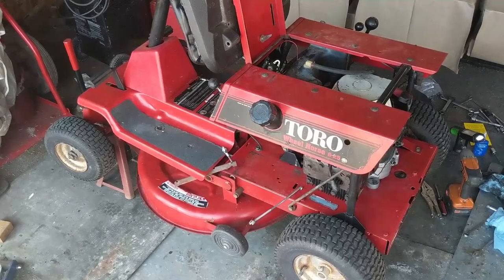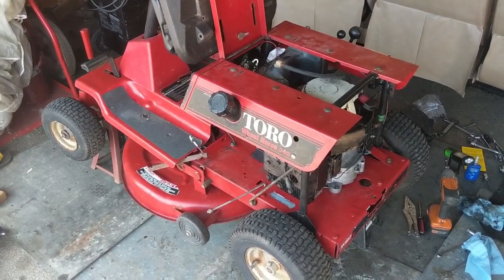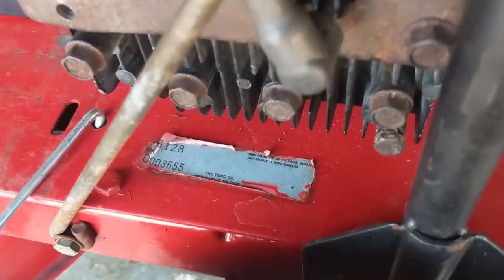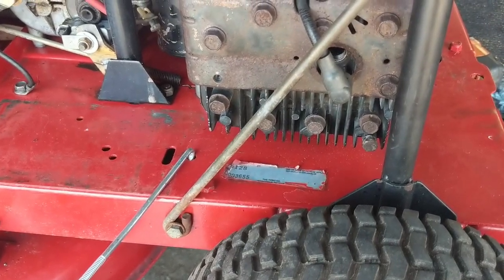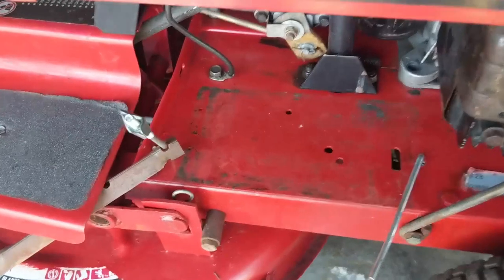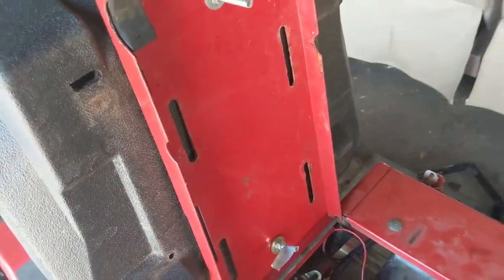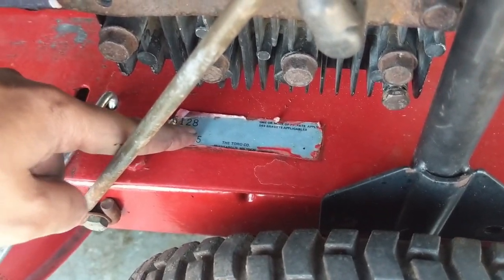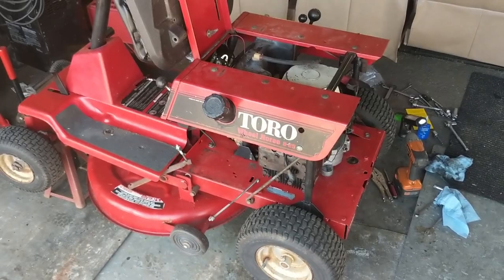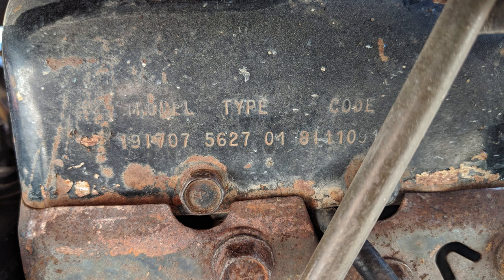I've got a Toro wheel horse here — it's an 825 and I think it's a 1990, but the model number sticker is completely worn off because they put it right underneath the head of the engine, literally the hottest point. Using the 128 number I found, it came up as a Toro 825. The engine model number is 1917-07 — a Briggs and Stratton 8-horse vertical shaft.